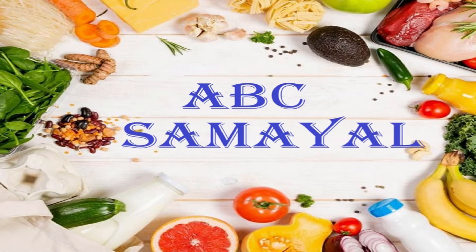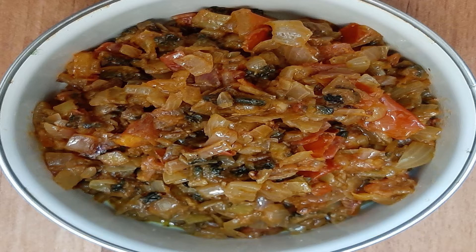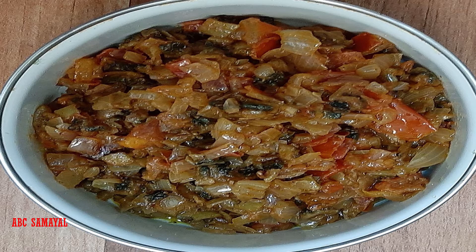Welcome back to ABC Samayal. Today we will see how to make bitter gourd sabji. Bitter gourd has many vital vitamins which can reduce cholesterol, is a cancer-fighting agent, and can reduce blood sugar level. But due to the bitterness, people tend to avoid it. So this recipe is a remedy — we will show you how to make bitterless bitter gourd sabji.